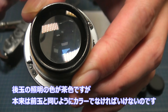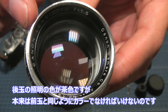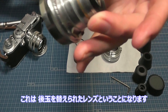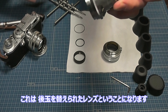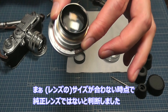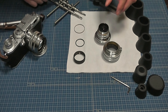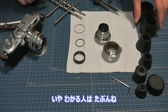見てもらうと、後ろ玉は照明の茶色い色になっていますよね。本来はこちらと同じカラーの色が乗らなければいけないんです。青っぽいような、このコーティング色が後ろ玉にもないとおかしいよ、ということですね。なのでこれは後ろ玉を変えられたレンズです。サイズが違う時点で純正レンズではないと判断しました。